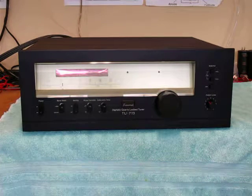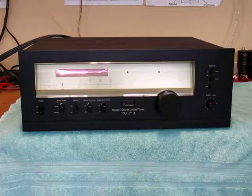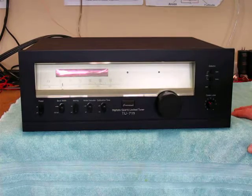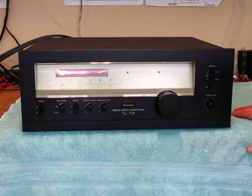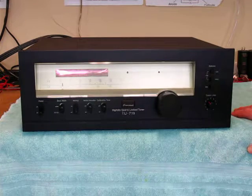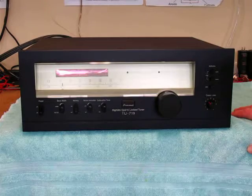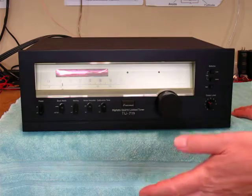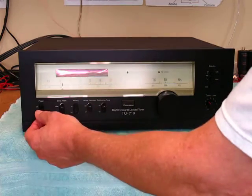I've recapped the power supply, doubling to tripling the capacitance, which is a recommended mod. If you're going to do anything to a tuner, increasing the capacitance on the power supply gets you the biggest bang for the buck. And I isolated the power transformer while I was at it. This thing is bang on — it plays for hours, it doesn't drift. It's just a beautiful piece.